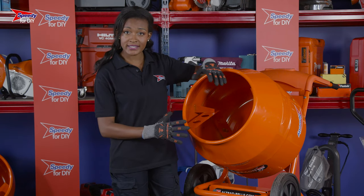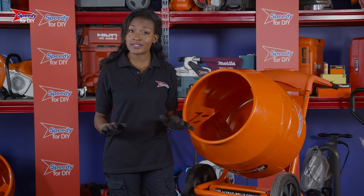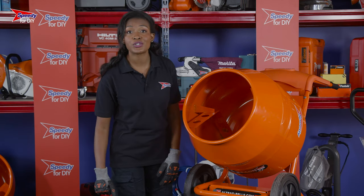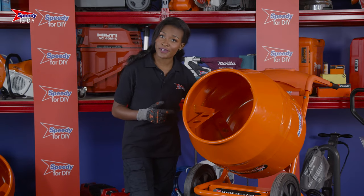Before you load anything into the concrete mixer, you should always have it running — never fill the concrete mixer whilst it's off. Turning it on and off is effortless and can be done by simply pressing the switch at the rear of the concrete mixer.